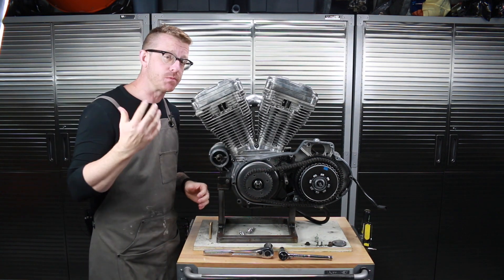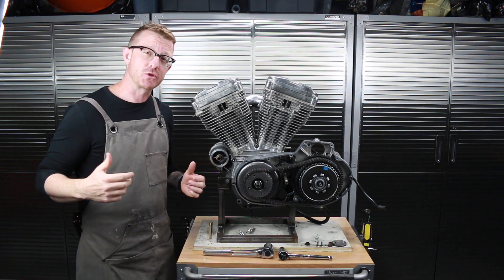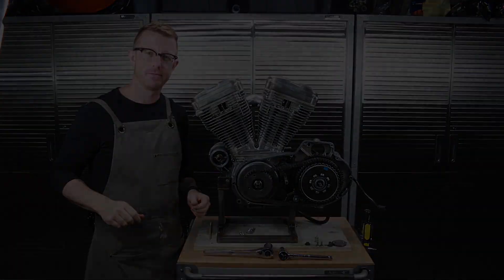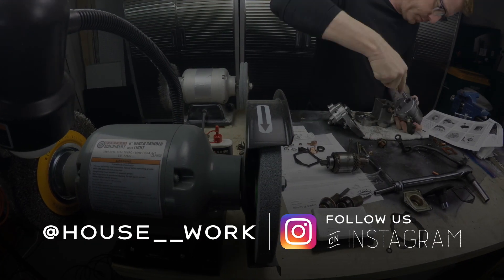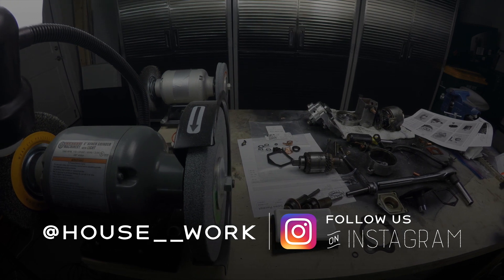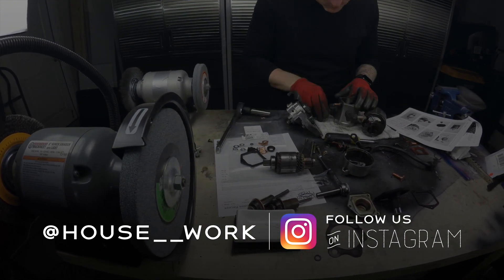I do appreciate you watching — thanks so much. I'm in the process of rebuilding this motorcycle. If you could please hit that like button and subscribe, my name is Brian House and this is Housework. Check us out on Instagram at house__work — that's two underscores between those words. If you enjoyed this video, please hit subscribe and leave us a like.